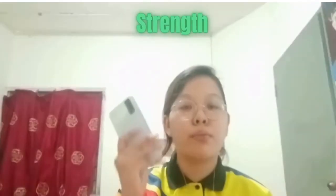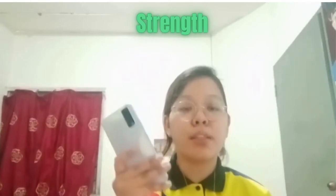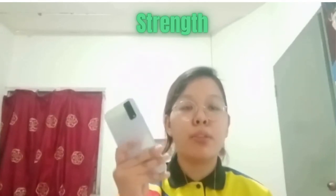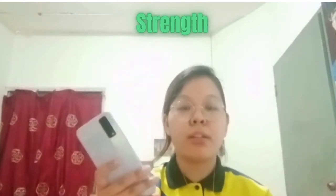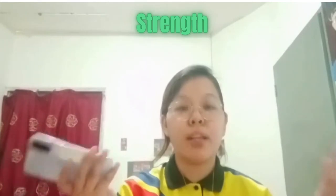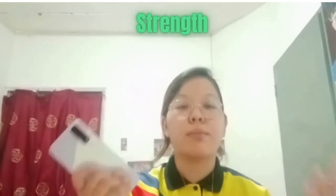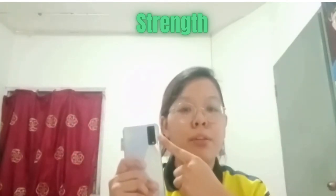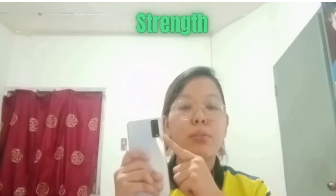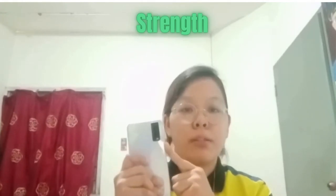I would like to talk about the strengths and weaknesses of the Vivo Y20. The first strength is the long-lasting battery life. Second, multi-turbo 3.0 game mode for light gaming only. Third, no problem for daily users — can use for 24 hours. The fourth is the camera performance, which is very great because it has a 3-component camera: a 13 megapixel camera, a 2 megapixel super macro camera, and a 2 megapixel bokeh camera.